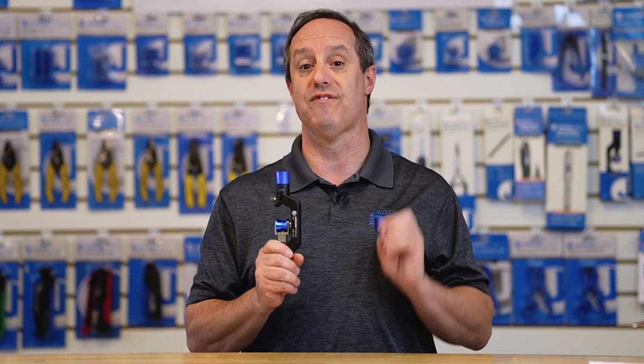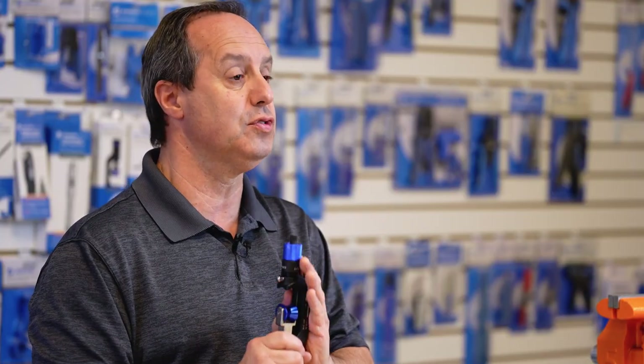The CableSaber Plus is the ultimate tool for gaining mid-span access into cables ranging in diameter from 4mm to 30mm, and is perfect to use on cables with extra thick jackets.